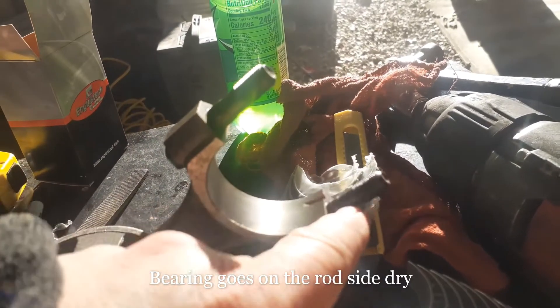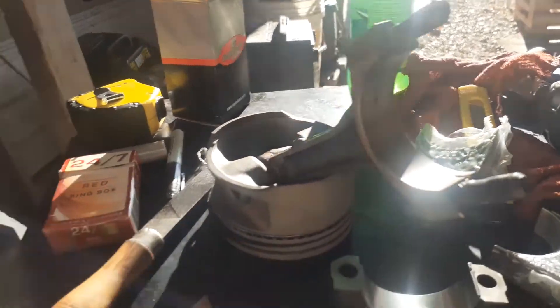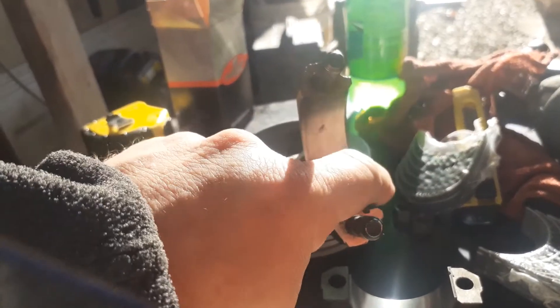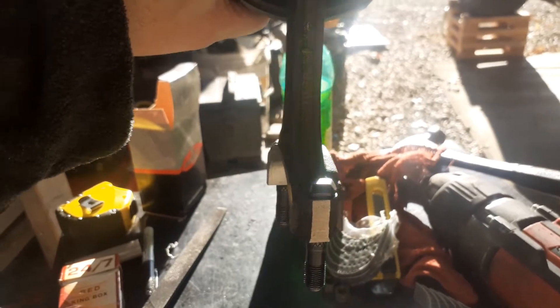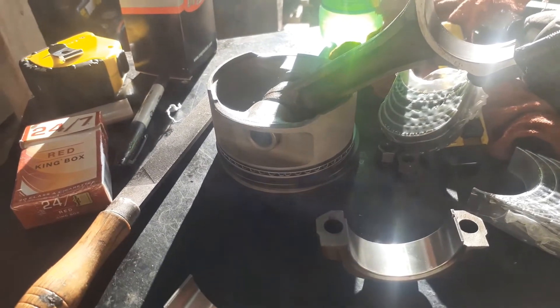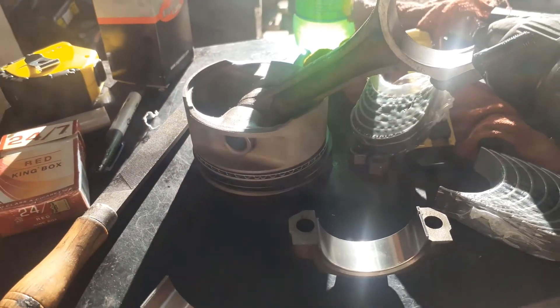I'm going to put some assembly lube on these, then get some rubber hose that will fit over the rod bolts to protect the crank. This is number eight, so it's going to go in the very back of the crank. In front of the motor, I need to have this part up against the back of the crank, and the tang is down. I'll oil it up real good, clean the Vaseline out of the cylinder and off the rod journal, put it in a ring compressor, and start putting that one in.